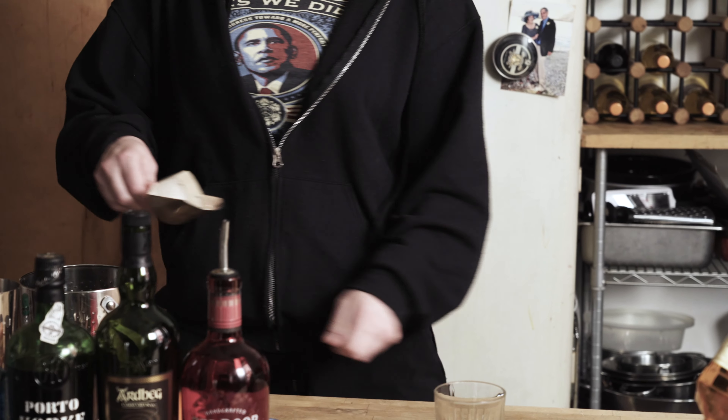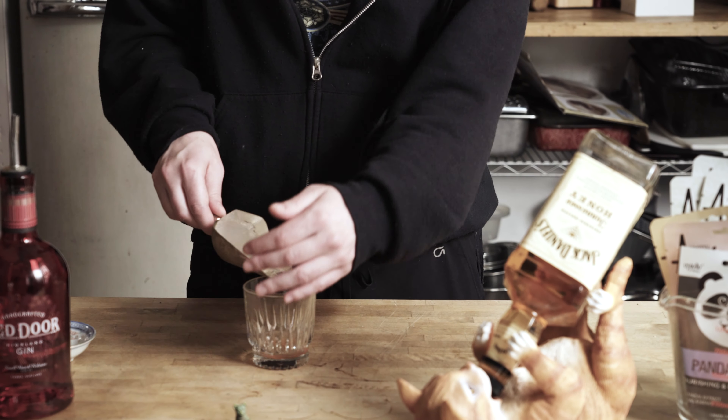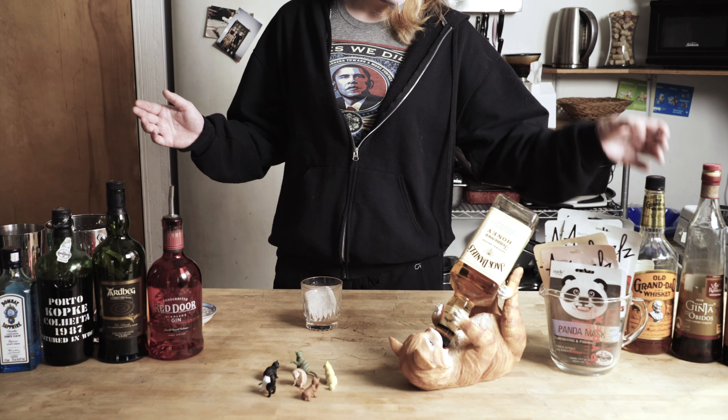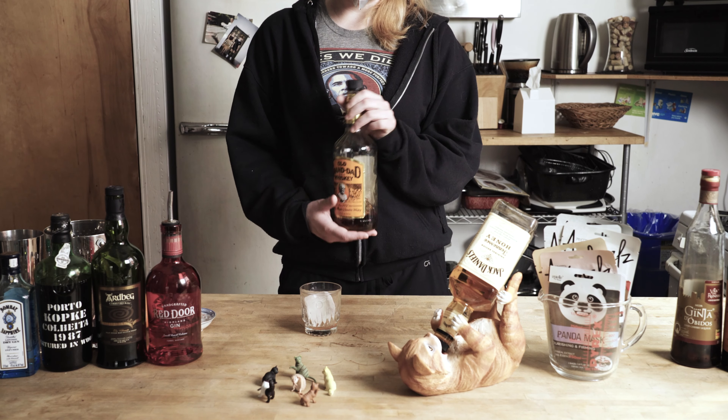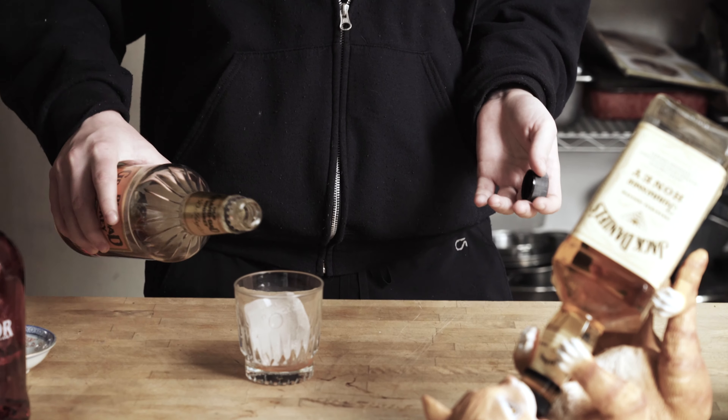One big ice cube, because the point of this drink is to be strong. The little cubes melt quicker, and then it dilutes your drink — what's the point of that? Now, back to our handy dandy Old Grandad. Until you guys start tipping your bartender, we're running low on stock, and this is what we've got in the way of bourbon.